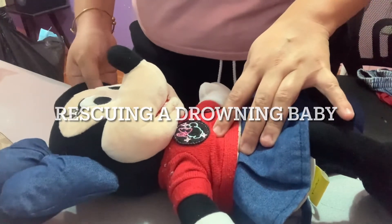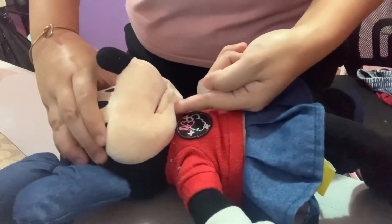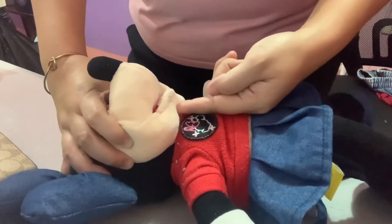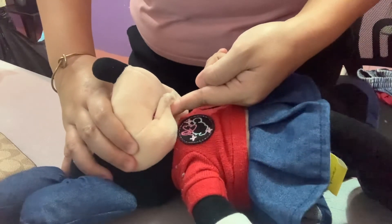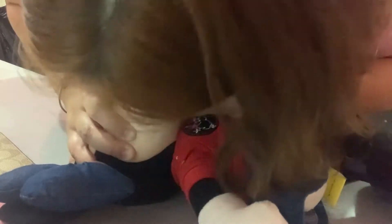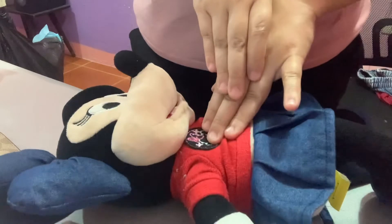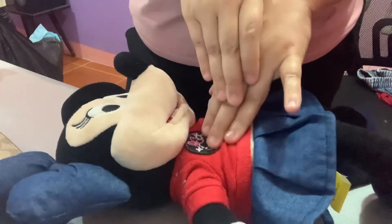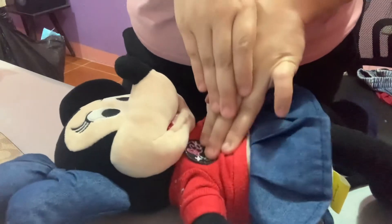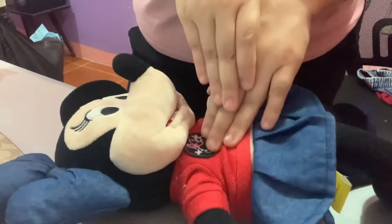If a baby was drowning, for example, the first thing to do is open her airway by putting her chin up to allow airflow. Then give her 2 rescue breaths — mouth-to-mouth pumps. After that, give 30 chest compressions. Giving 30 chest compressions is equivalent to 100 to 120 heart pumps per minute, so that circulation will be restored.